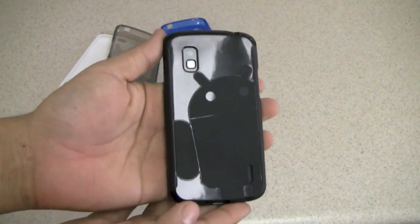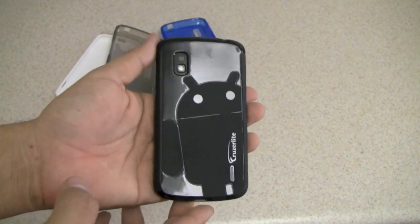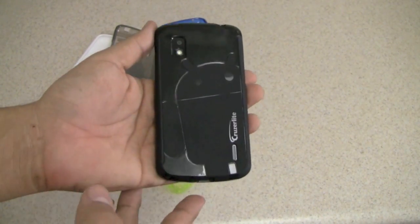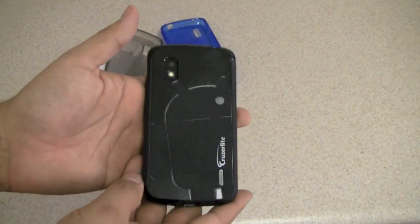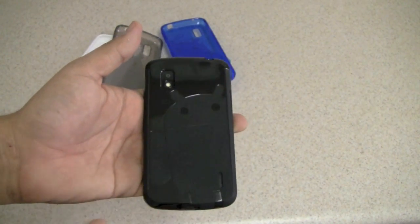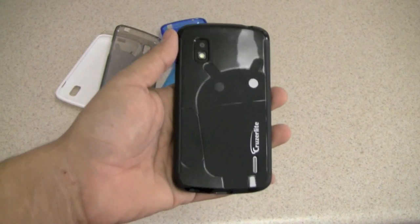I hope you guys enjoyed this review of the Cruiserlite Androidify case for the Nexus 4. You can find these cases at cruiserlite.com and also on Amazon. Stay tuned because all these cases are going to be given away. Thanks to Cruiserlite for providing them, good luck in your case and accessory hunting, and I will see you in my next video. Take care.